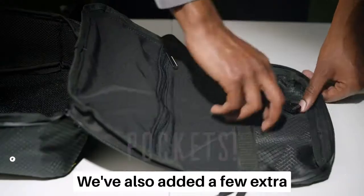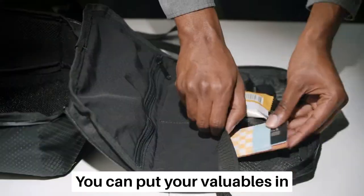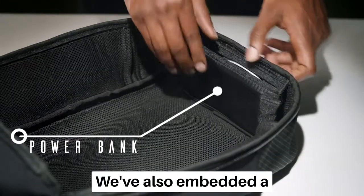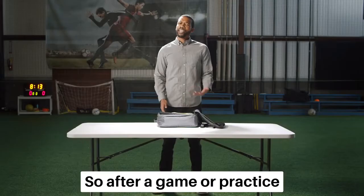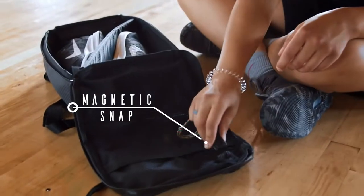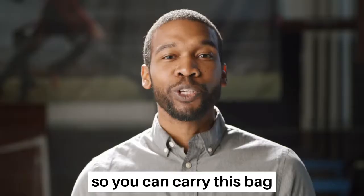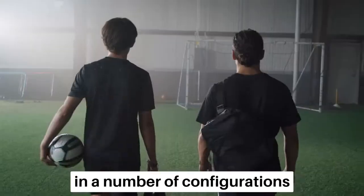We've also added a few extra pockets so when you take your cleats, boots, or shoes out, you can put your valuables in. We've also embedded a power bank to recharge your phone so after a game or practice, your phone will have energy even if you don't. And a magnetic snap for your key ring, and our minimal straps zip into place so you can carry this bag in a number of configurations.